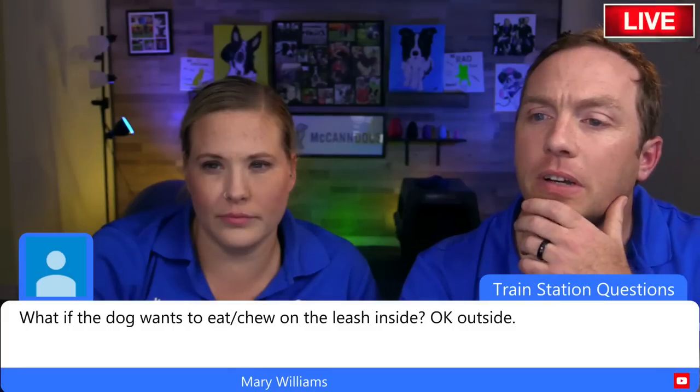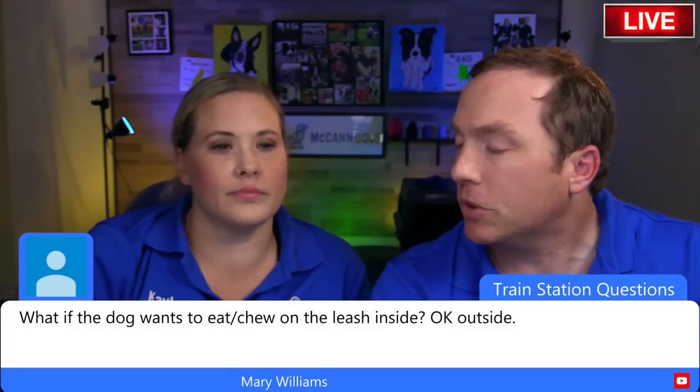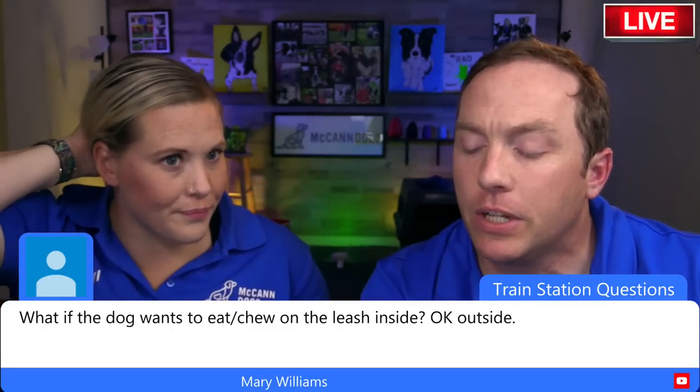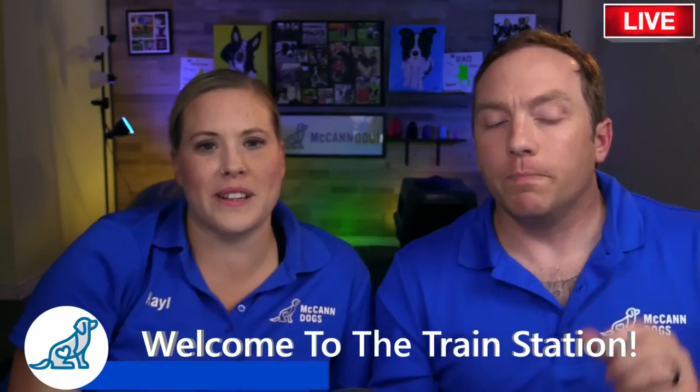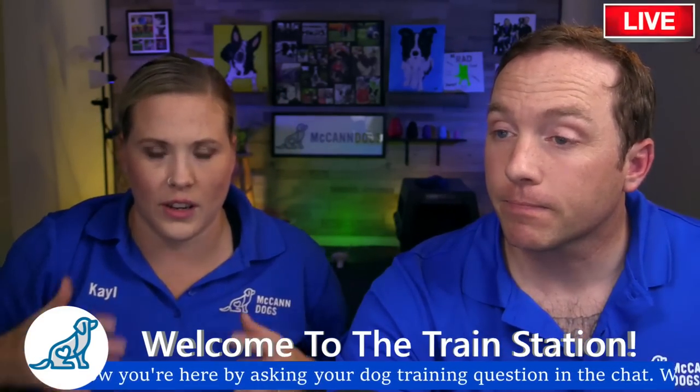A couple of people are asking what to do if a dog chews on the house line inside. Essentially you treat it the same way as if they chewed your shoes or your couch — you treat it as an object, not a toy.